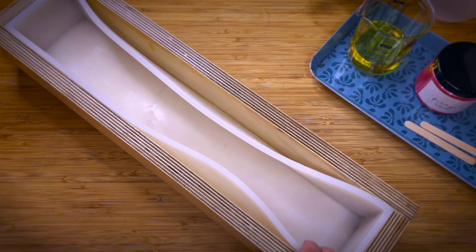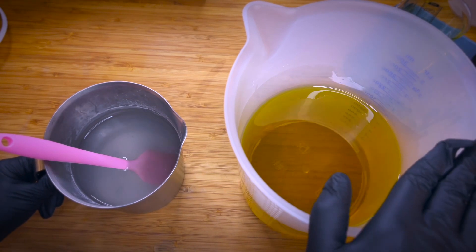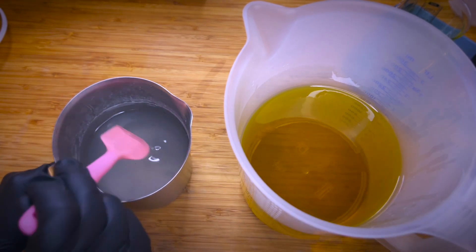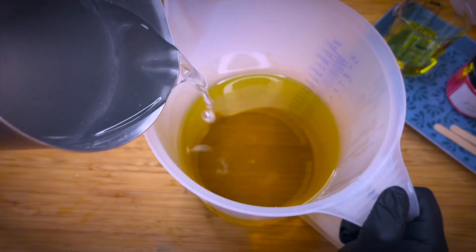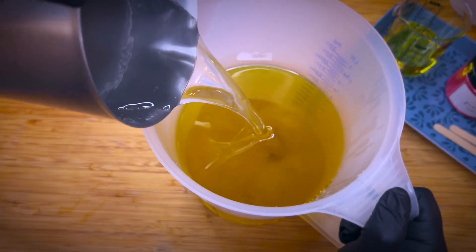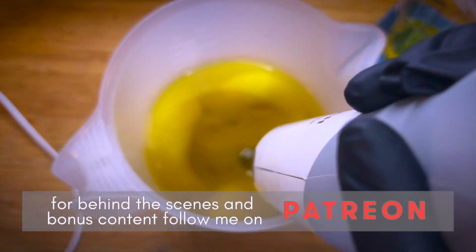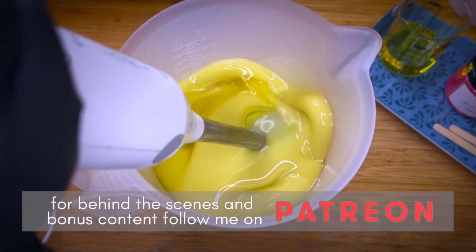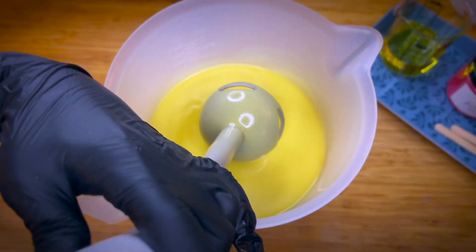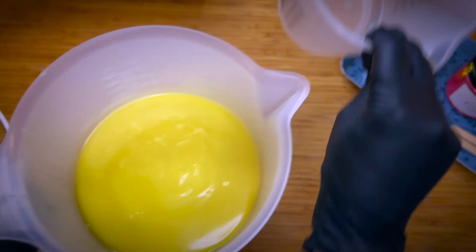I like to prepare the ingredients beforehand and then put them to the side. The mold I'm going to be using is this wooden soap mold here with a silicone liner inside — I love it. The lye water solution and the oils are at the same temperature, so I'm going to add the lye water solution to the oils, then stick blend it to emulsion, and split off a portion for the piping.